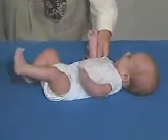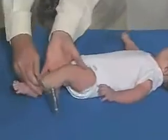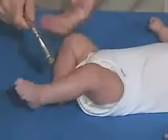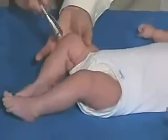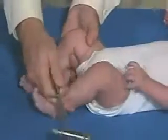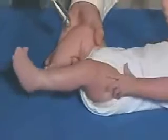We're just going to test reflexes at this point in time, and we'll start here at the lower extremities. Just have to relax — brisk, but normal. You can get a little bit of a cross-adductor, which is the other side coming in and being abducted, and that could be normal at his age.